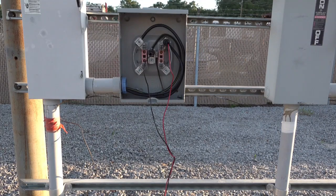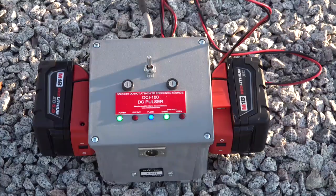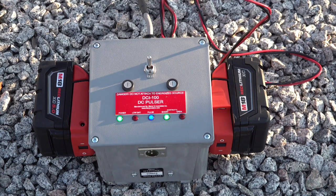Our first demonstration will be positively identifying de-energized secondary cables from a meter base to a single-phase pad mount transformer. After a self-test is performed on each battery, attach them to the DCI-100 and attach the red and black conductors as preferred. In this demonstration, I have the red attached to one hot leg and the black attached to the neutral. Turn the unit on to verify that all the correct LEDs are functioning properly. The green power and green short LEDs are on continuous, while the blue pulse LED is pulsing on and off — this is a good, functional circuit.